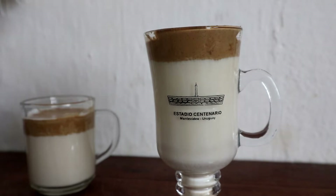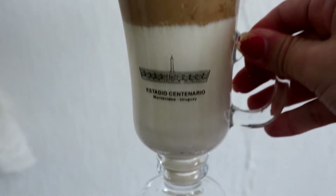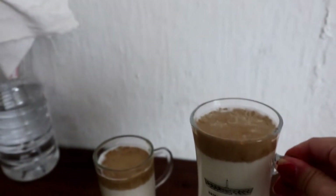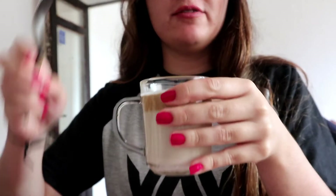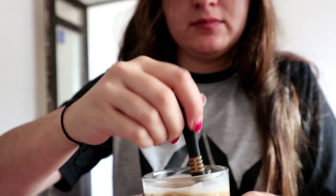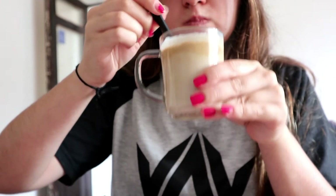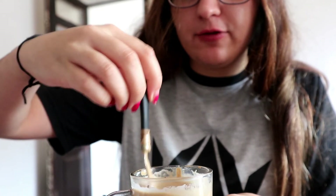Actually, this coffee already existed in Korea — they made it famous. And this is how my Korean coffee turned out. Let's try this delicious one we prepared. I'm going to stir it. It tastes great!